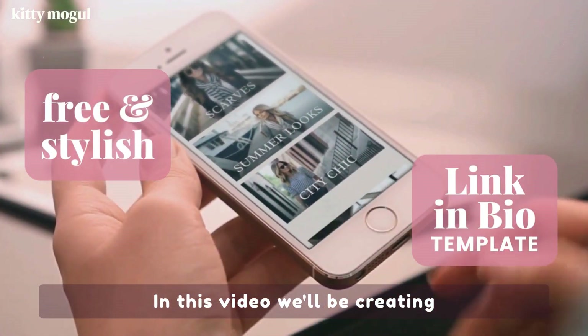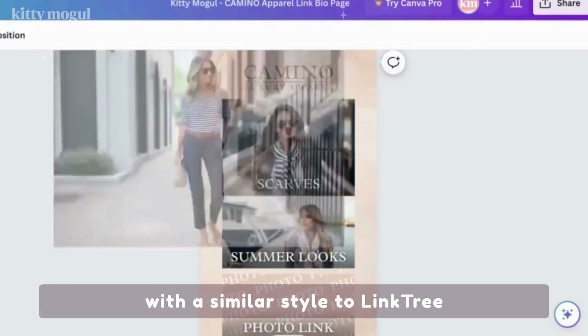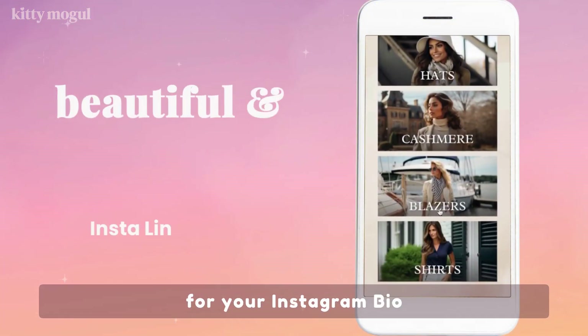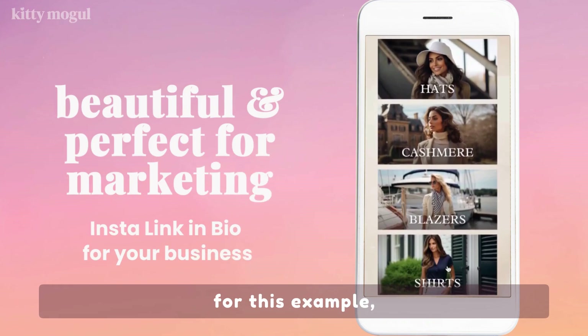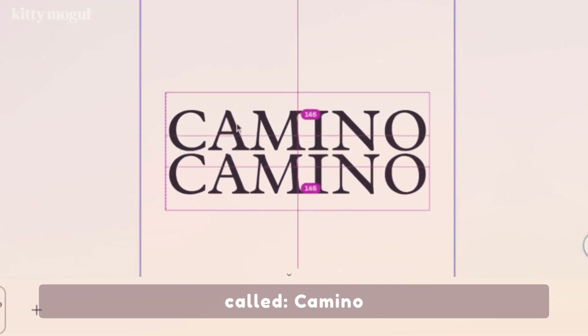In this video we'll be creating this beautiful link in bio page, with a similar style to Linktree, but better and prettier for your Instagram bio. For this example, we'll be featuring this fictional quiet luxury clothing brand called Camino.